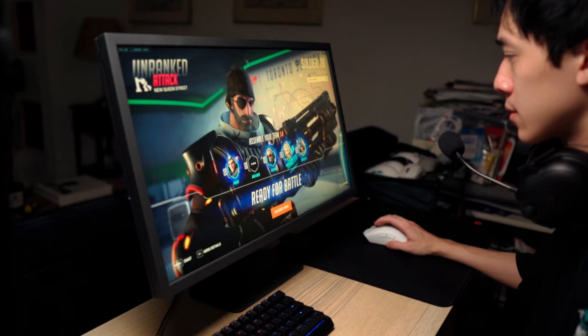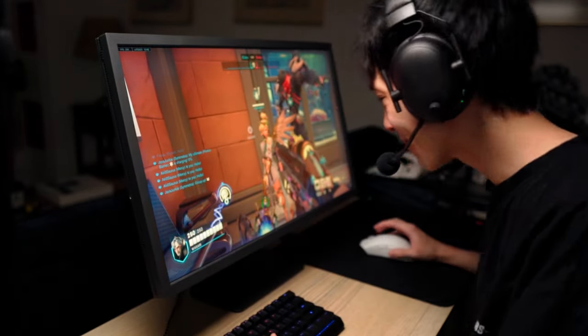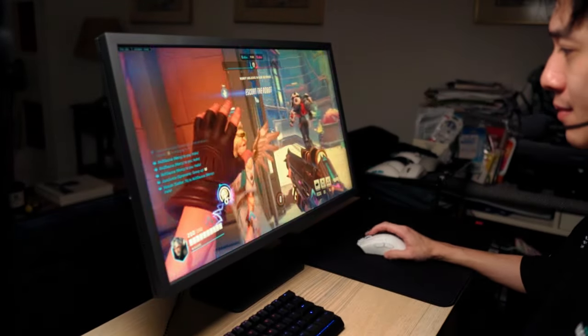My first impression when I first plugged in this monitor was that the image quality isn't great. But then I realized that's completely off and not doing my job as a reviewer. I need to manage my own expectations and really understand Zowie and what they do as a brand. Just so you know, this video is not going to go deep into technical details — it's going to be more about sharing my experiences from a casual gamer's perspective, which I think many of you will relate to.